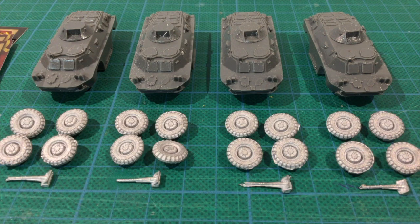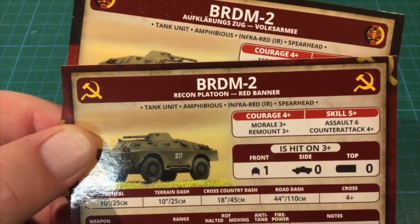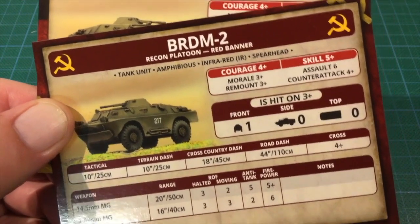BRDMs are armed with a 14.5mm heavy machine gun and a coaxial machine gun in the turret, but their primary role is scouting. In Team Yankee, this mainly means using these to probe forward and expand your deployment area. The unit cards let you use these vehicles with Soviet and East German forces.